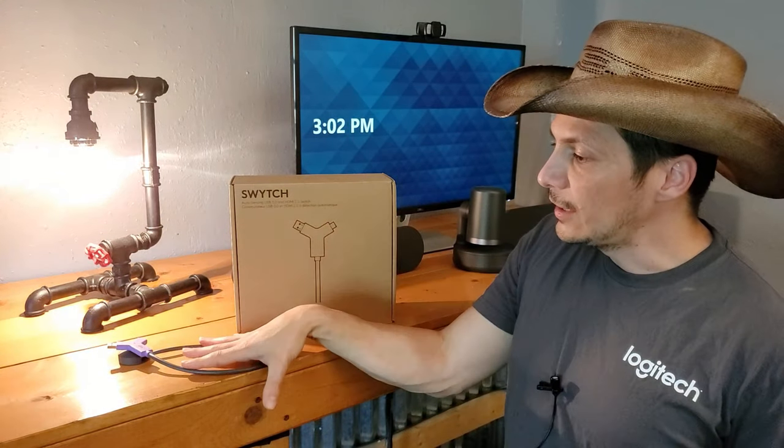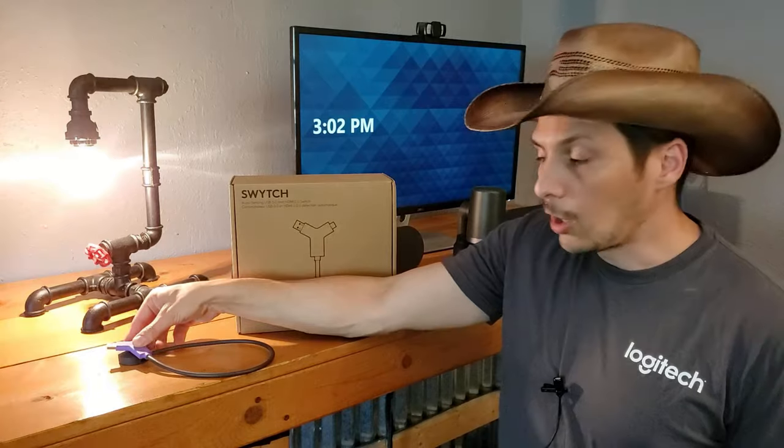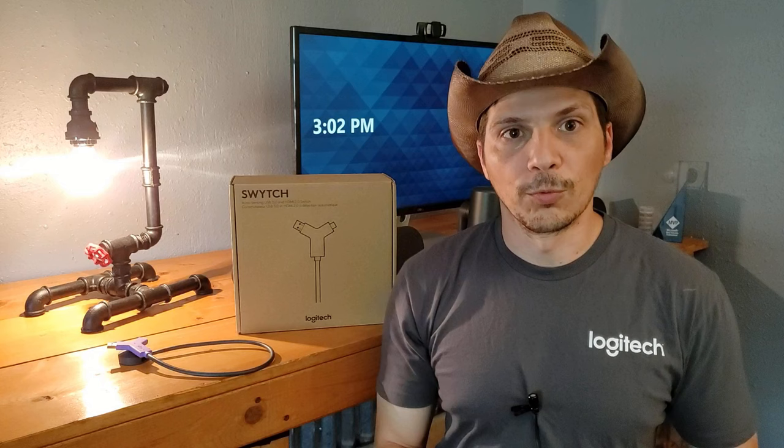Then we'll take a look at what the switch looks like as we see it already set up on the table, walk into it, connect it up, take over the room, and then return the room back to its normal state in the scenario I just described.